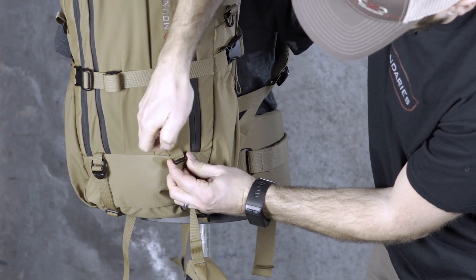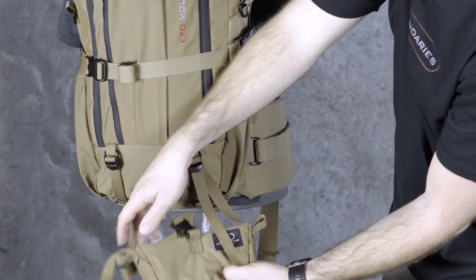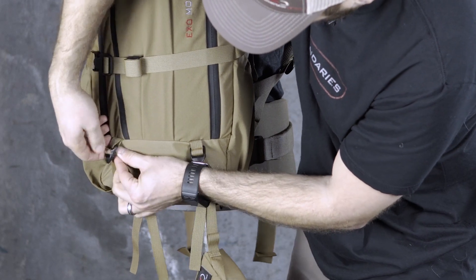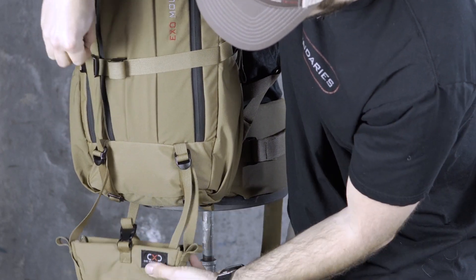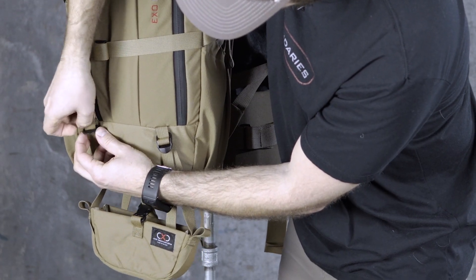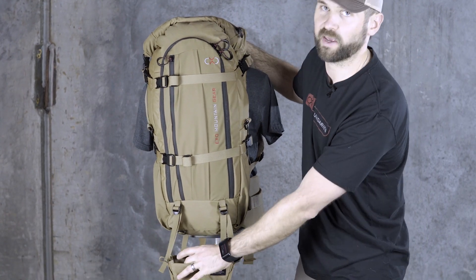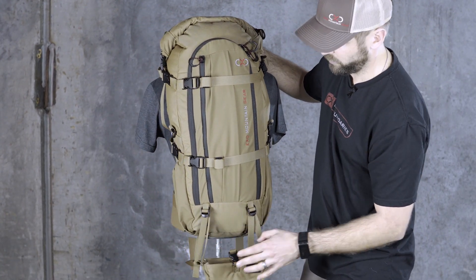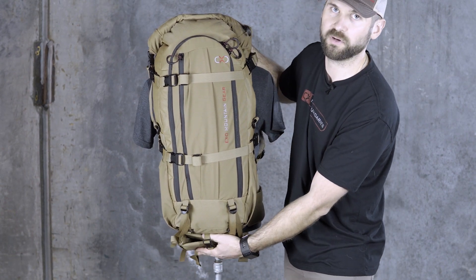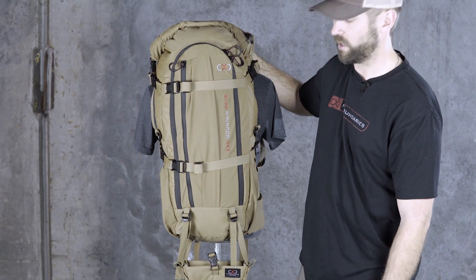Then you're just going to slide it through the front and go over to the other side and do the exact same thing — set the height. And that's basically it. It's just going to hang down here and you're going to drop your cam or the butt of your rifle in there. When you're not using it, you can loosen up the straps a little bit more and actually tuck it up underneath the bag, in between the bag and the frame, so that way you don't have to completely take it off, but it's out of your way.